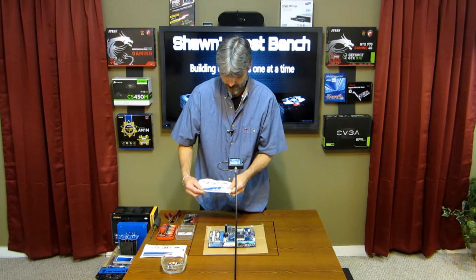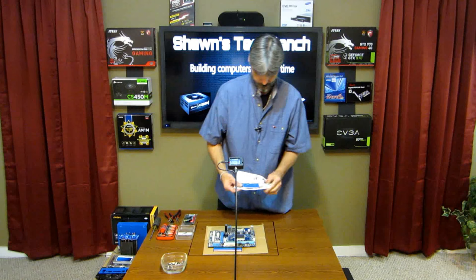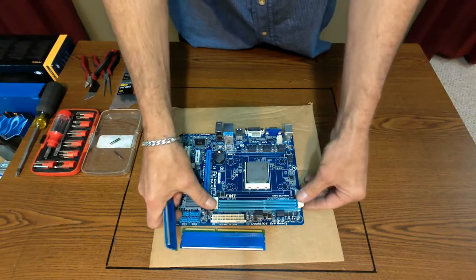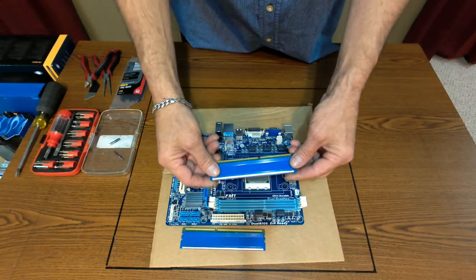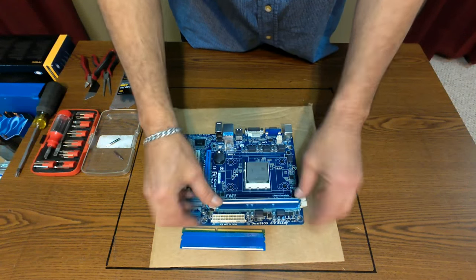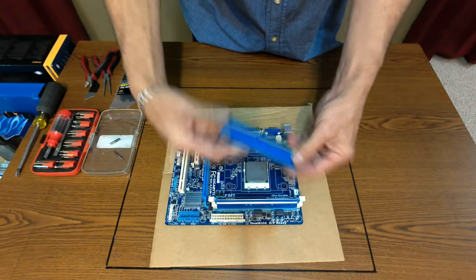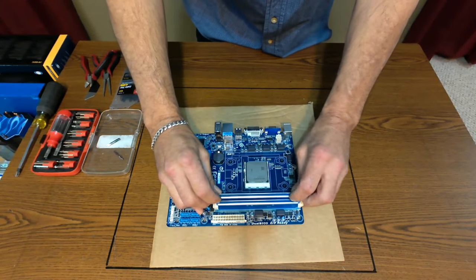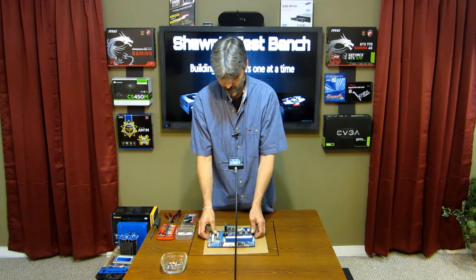Now we have the memory, which is Patriot — and I painted it blue too to match the theme. You'll see the slot is offset. Just line it up, push it in until it's all clicked in, pull up the tabs. Do the same to the second one. There you go — it's installed. We're going to set this aside. I'm not going to put the heat sink on yet because there's not a lot of room in the case for it.